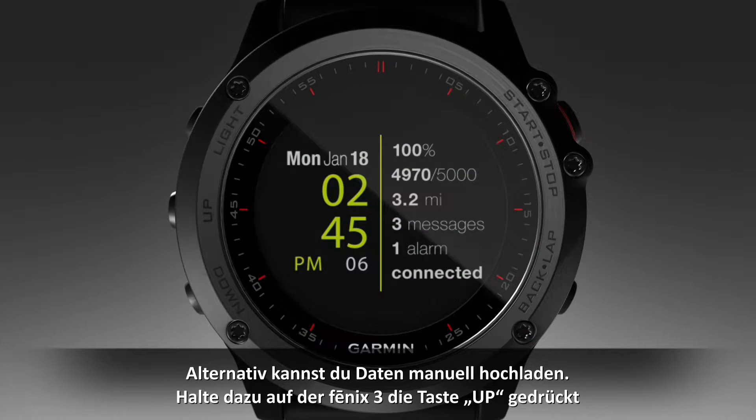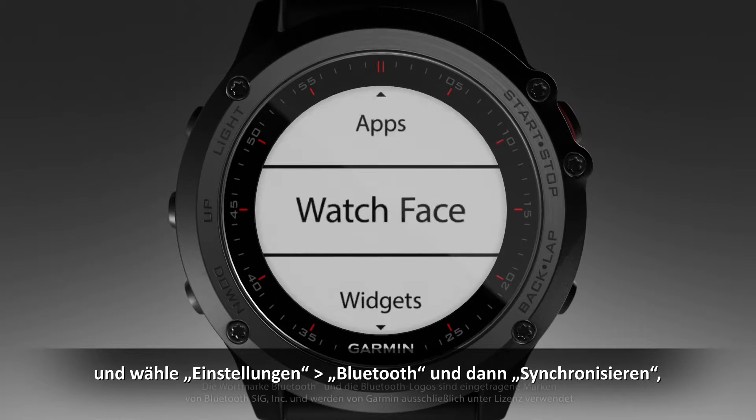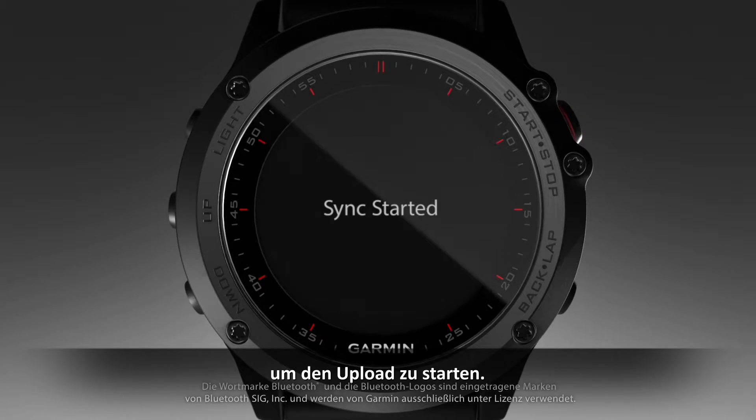As an option, you can elect to manually upload your data by holding the Up key on your Phoenix 3, then selecting Settings, Bluetooth, then Sync to launch the upload.